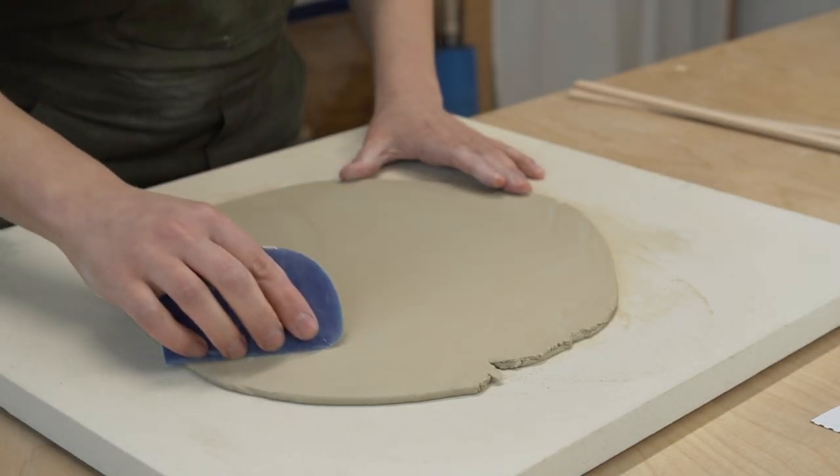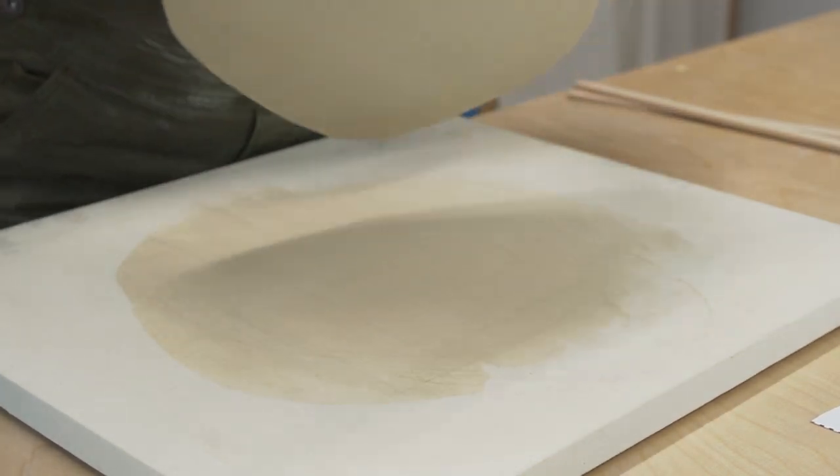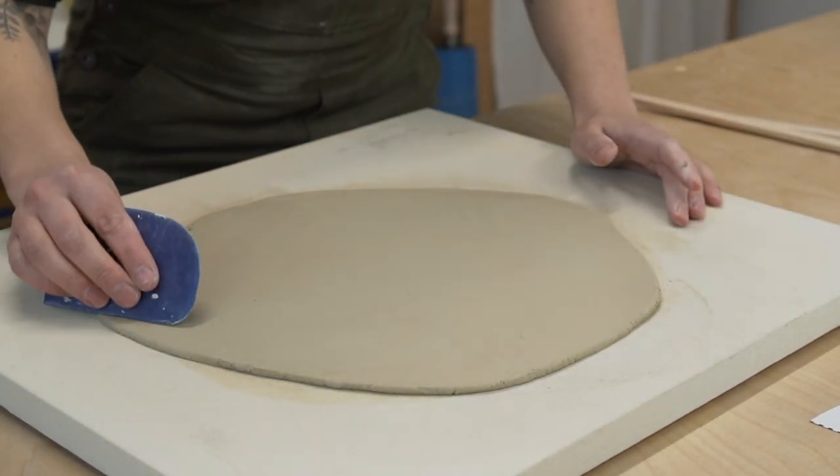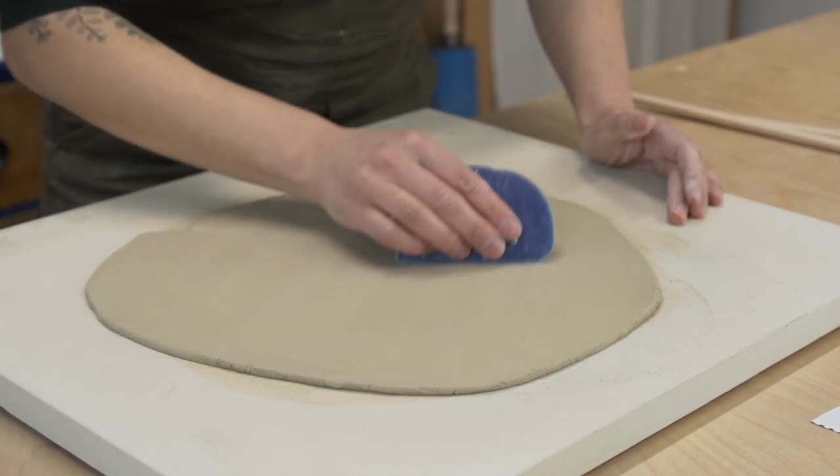Another thing that will help is to compress the slab with a rib. Any rib will work here but I like to use this blue Mud Tools rib. By the way, if you're curious about any of my tools I will have a list of my favorite clay tools linked in the description.